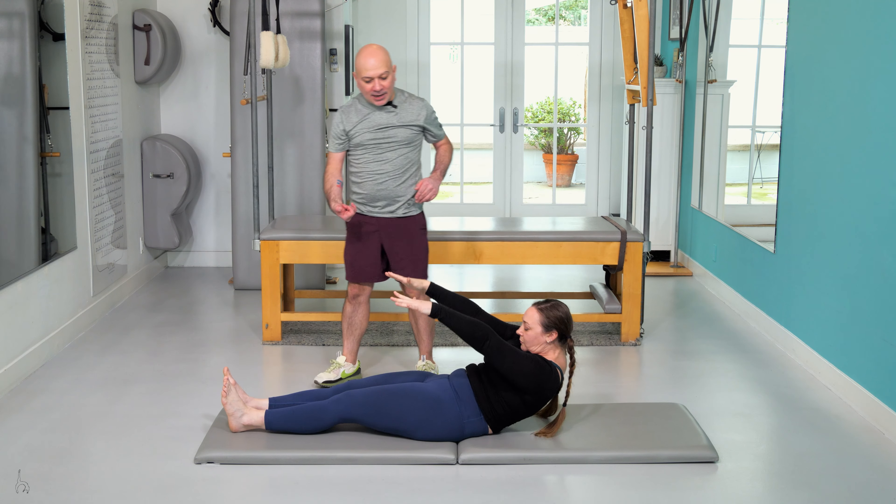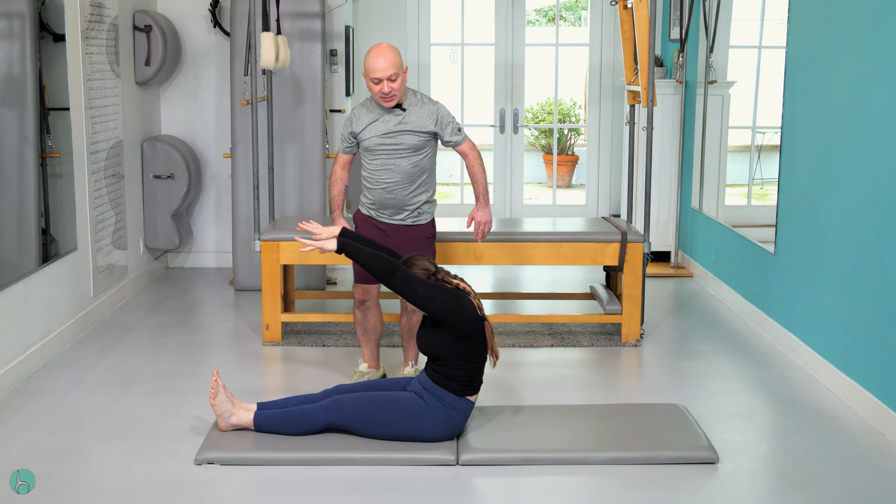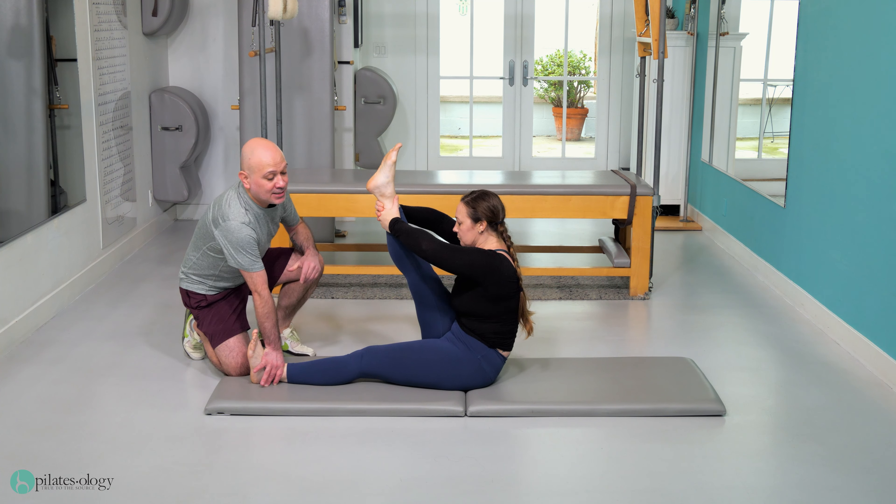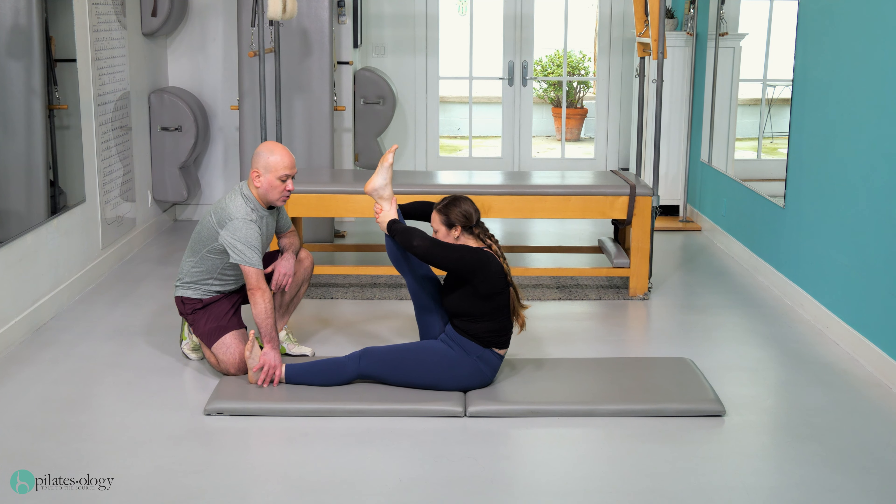Lift the head up, roll up, exhale — try to go above and past the toes. My hand is behind your low back, push me away. Roll the spine down, climb up the leg, try not to move the top leg. You're lifting your spine to it, then climb all the way down.